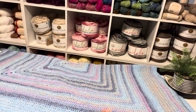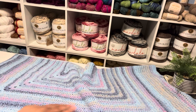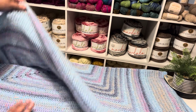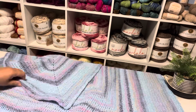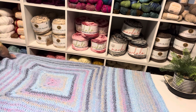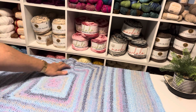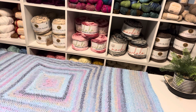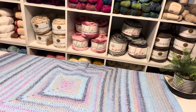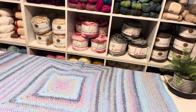This came out to be a nice size. I just put a simple border on it. This is pretty. Sometimes with this blanket, you get that gap that doesn't lay flat. And sometimes it does. I think it could have something to do with the gauge, because sometimes for me it'll lay flat, and sometimes I'll get that pucker.